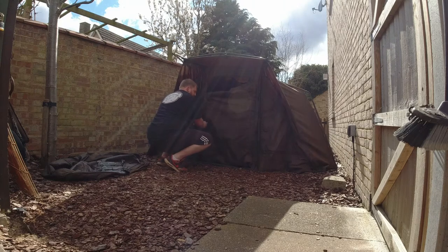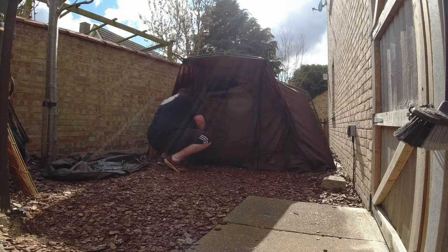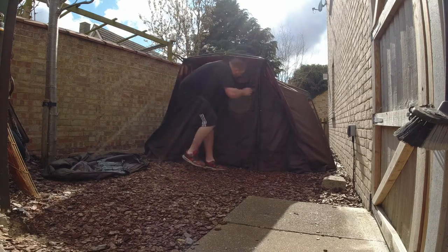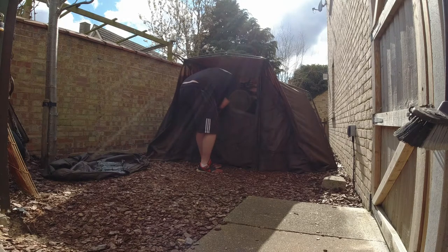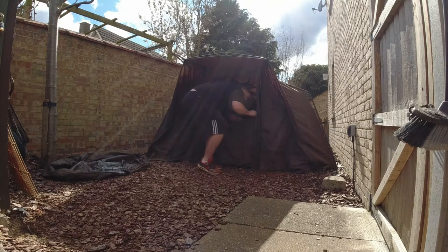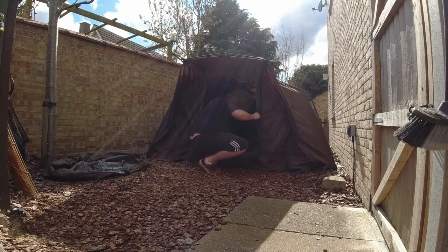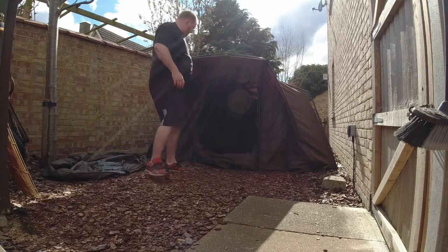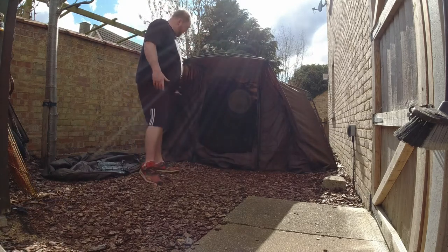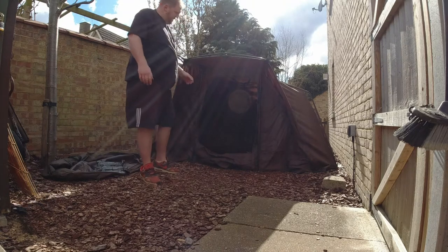Obviously it's setting up on grass today, so I'm not going to bother pinning it out or pegging it down. As you can see, you can set yourself up and obviously go around pegging it out, but no need to at the moment. Now the Titan's up, have a quick look inside.